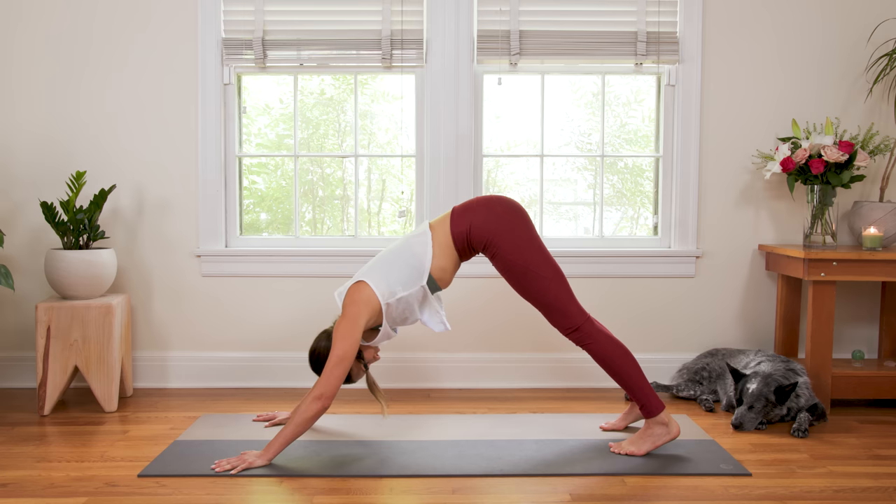Inhale in wherever you are, and exhale — let's make our way back to the top of the mat. Turn to the lunge, step the right foot back, Plank Pose. Inhale in, exhale to lower — just one big wave here. Inhale, lift up Cobra. Then exhale, bring it all the way back down. Curl the toes under, inhale, press up to Plank. Exhale, Downward Facing Dog. Inhale in again, and exhale to release.